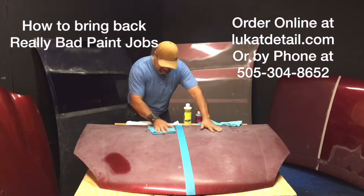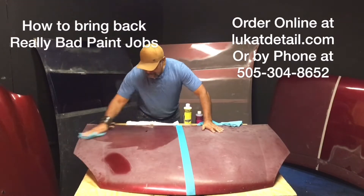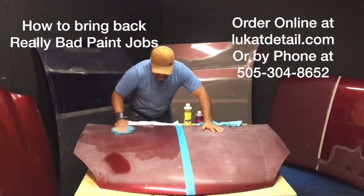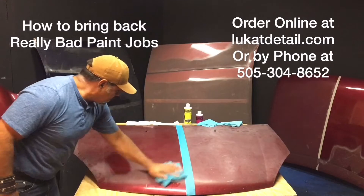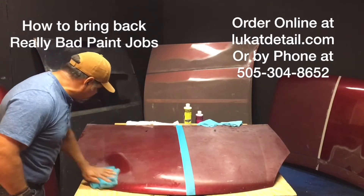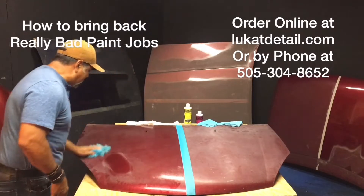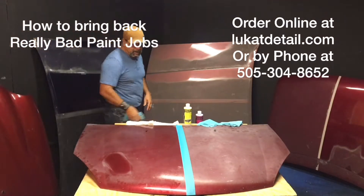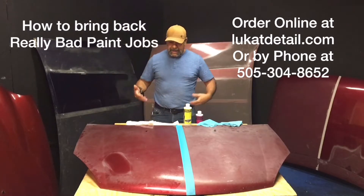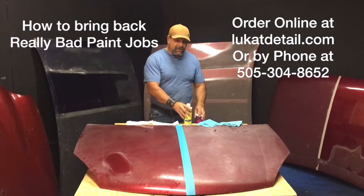Watch what happens when I wash this, wet it down, or wipe it down. I'm removing the dust and dirt, but look how nice it looks when it's wet. If you have one of those paint jobs that is hazy like this on the hood, roof, and trunk, but then it dries up and goes back to ugly — we've got the solution for that.